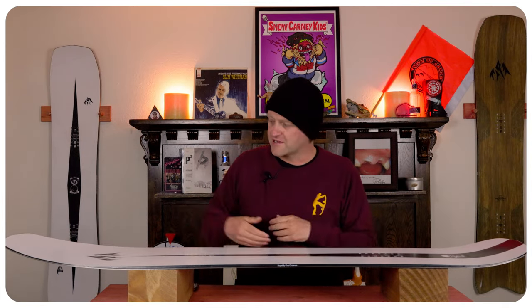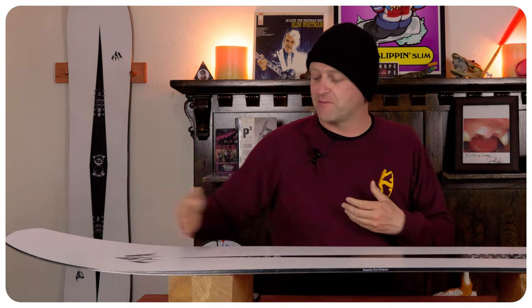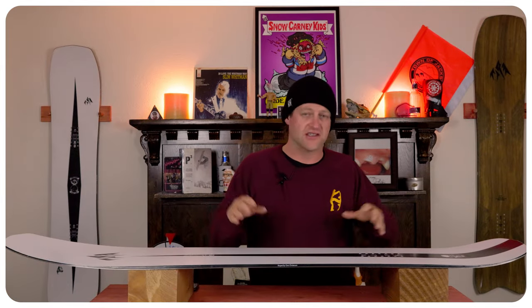This is your standard middle-of-the-road powder board flex, obviously slightly directional. With the rocker back to the front foot you get a softer section, then it gets stiffer through the middle, then slightly softer where that tail rocker is, with an overabundance of torsional flex.